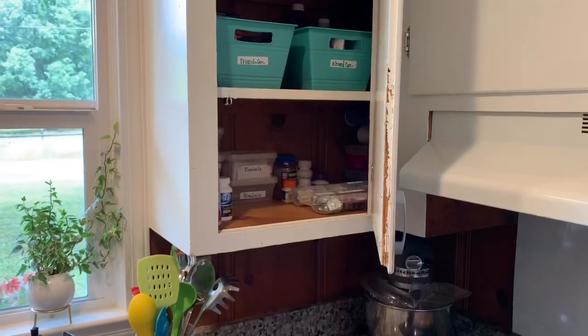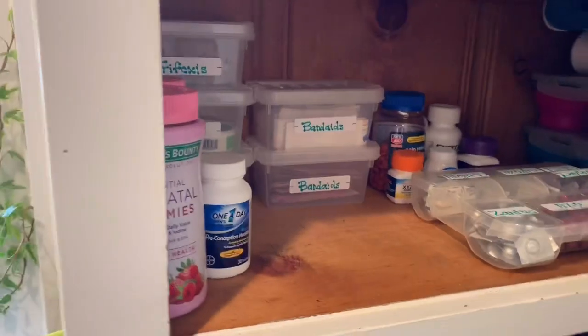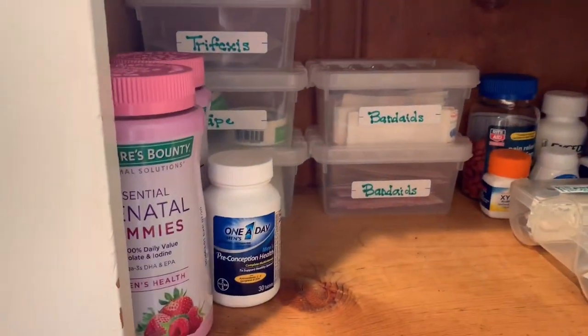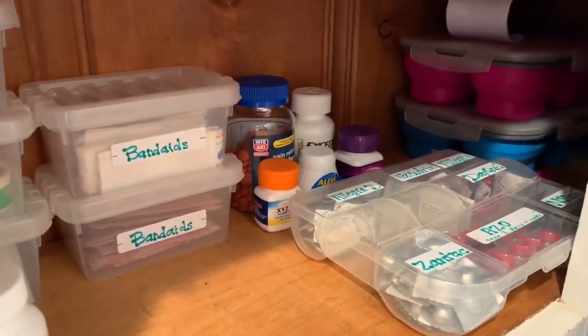And there you have it. Here's the overview of the final product. I wanted it kind of simple and easy to grab and see exactly what's there, that way we could use it and know where it is and how to find it.